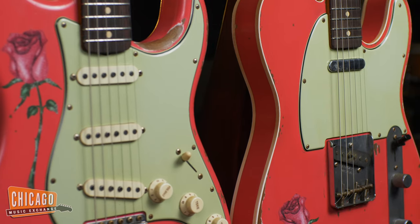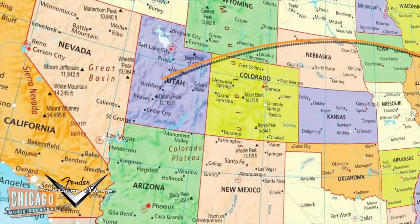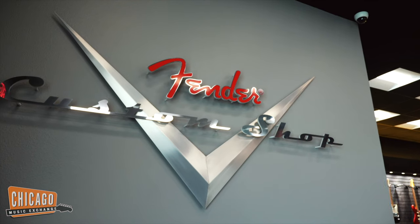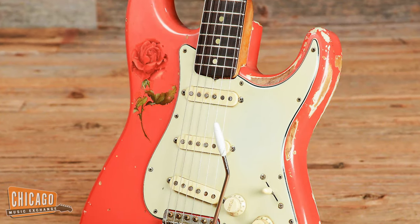Hi folks, Nathaniel here at Chicago Music Exchange. Way back in February of 2020, things were a little bit different obviously. Some of the finest folks here at the shop traveled to Corona, California and met with the Fender Custom Shop team about an idea that we had for a pair of matching master built instruments inspired by a vintage 1963 Strat that we had a few years prior to that.